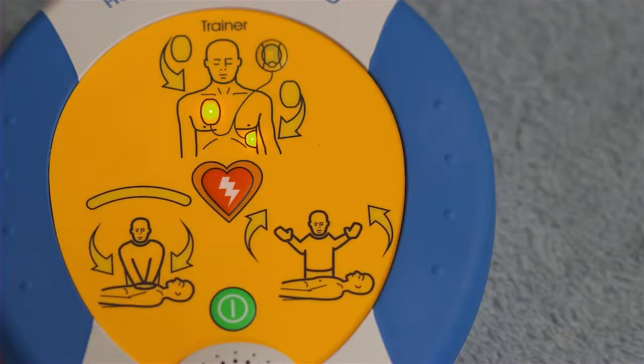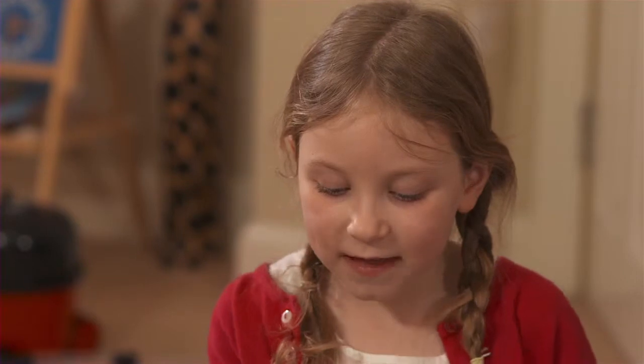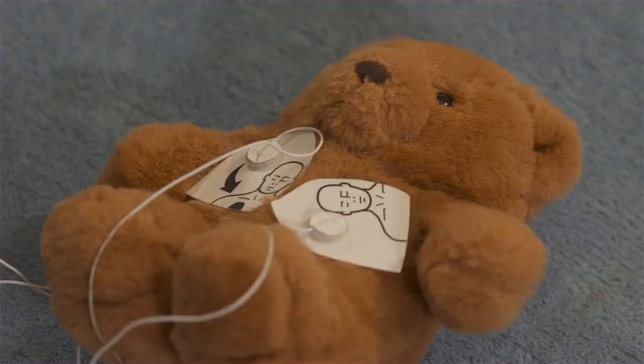Assessing heart rhythm. Do not touch the patient. Stand clear of patient. Shock advised. Press the orange shock button now to save Teddy. Shock delivered. It is safe to touch the patient.